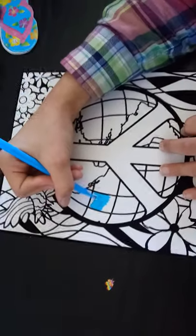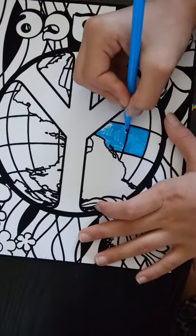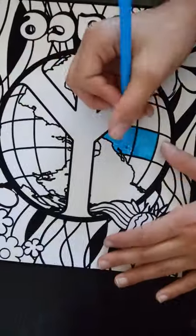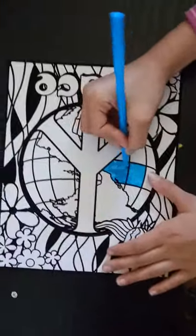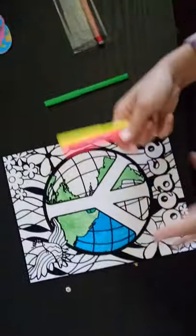We'll be right back because it's going to take a long time. So while my sister is doing the blue, I'm going to be doing the green for the land. We'll be back.